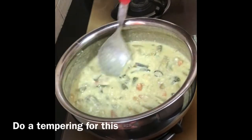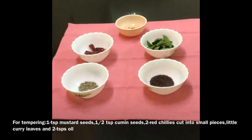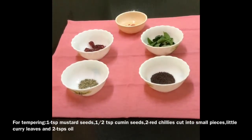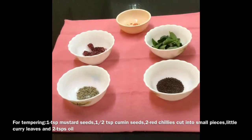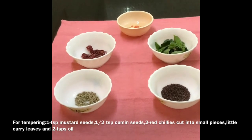Let us do a tempering for this. For tempering, I have taken 1 teaspoon of mustard seeds, 1 teaspoon of cumin seeds, 2 red chillies cut into pieces, little curry leaves and 2 teaspoons of oil.